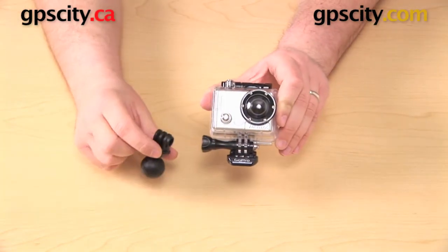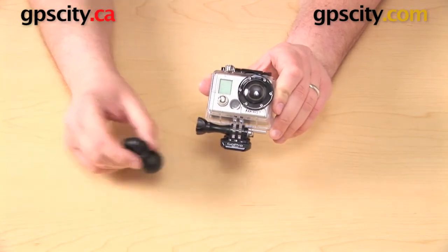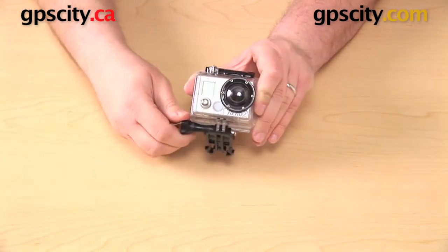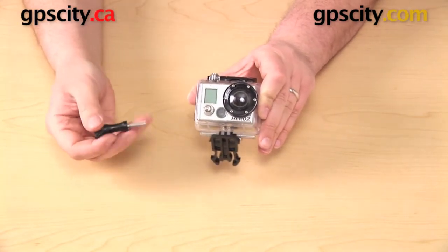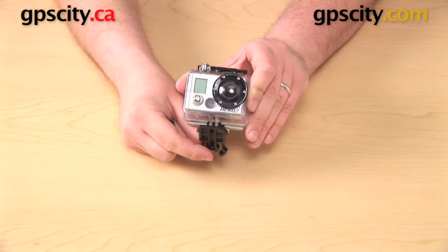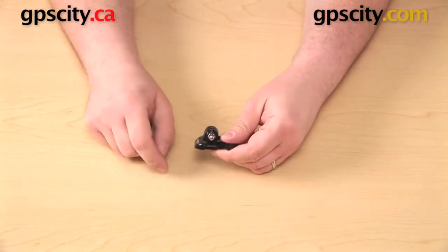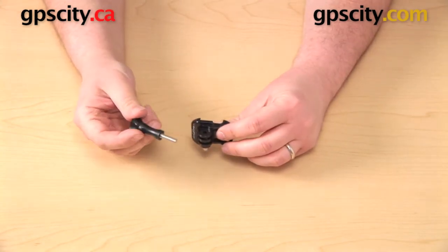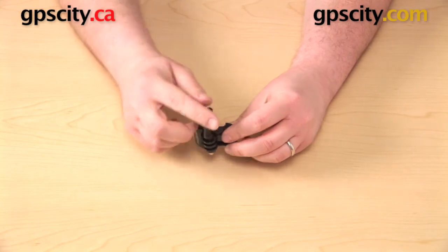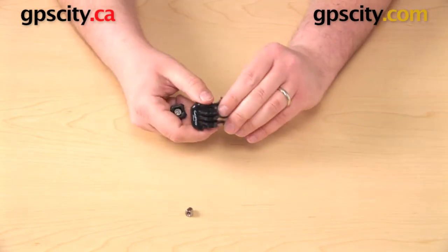All we're going to do is remove that plastic base and put the GoPro adapter on in its place. To do that, we start by loosening the knob on the side all the way, just pull that out the side, and then you're going to pull the camera housing off of the adapter. Remaining in there still is a silver acorn-shaped nut. We do need to get that out of there, so we'll do that by taking the knob that you just removed and pushing that through from one side to the other. That'll just pop right out the bottom.